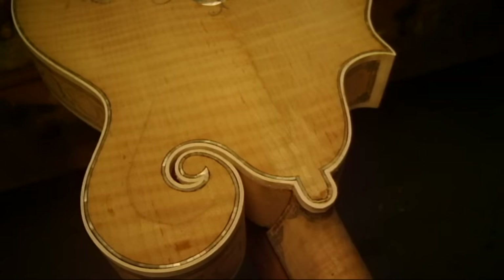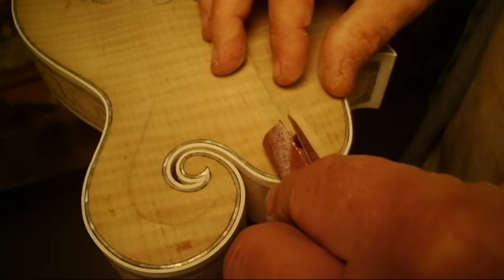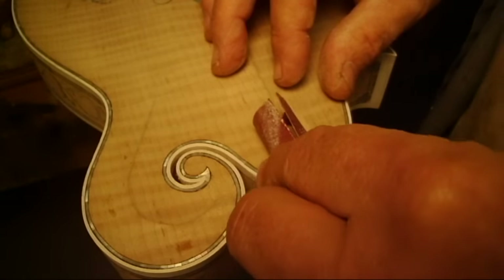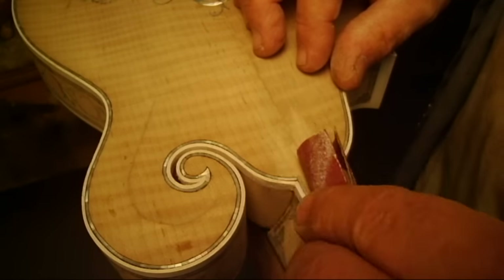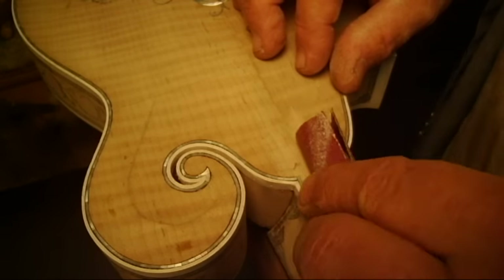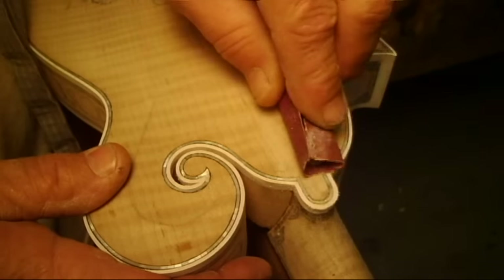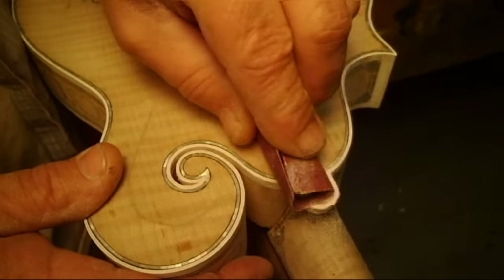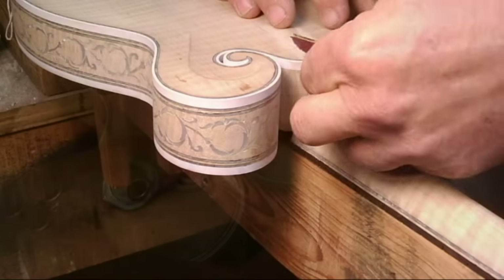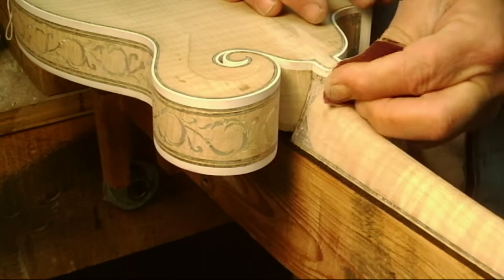After it dries, when we take that string off, we want to just kind of sand gently and clean up the squeezed-out glue and that sort of thing. We're not trying to shape anything, just kind of level everything back to where it was supposed to be — and not only on the back part, but we also have to get the heel on the neck part, between the wood and the binding on the neck.